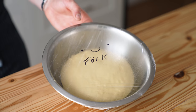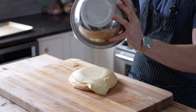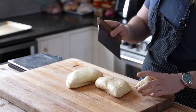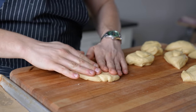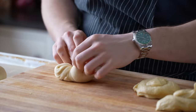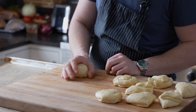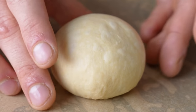Cover it and rise till doubled, about one hour. Then punch the life out of it and dump it onto a very lightly floured work surface. Divide the dough into nine even pieces that are around 80 grams per piece. Take each piece and gently shape them by gathering up their ends into the center, flipping them over, and rolling them in circles seam side down while maintaining constant contact with your work surface until they become dough balls.